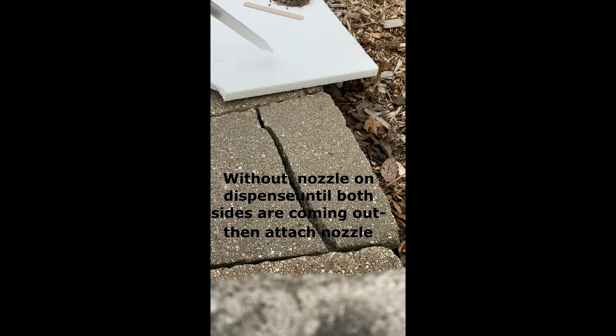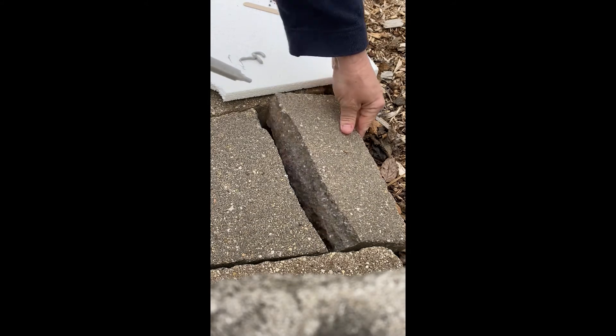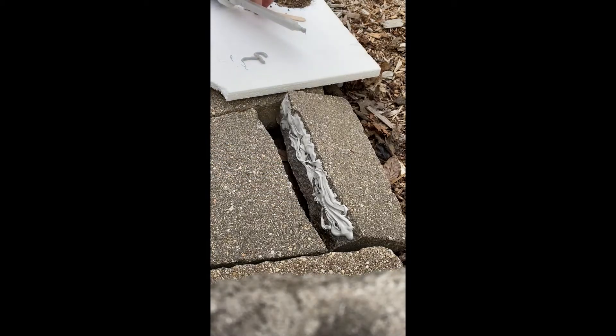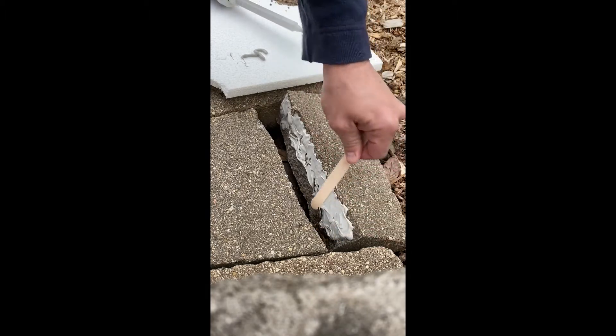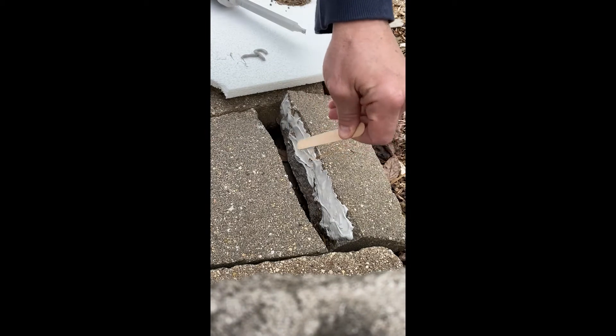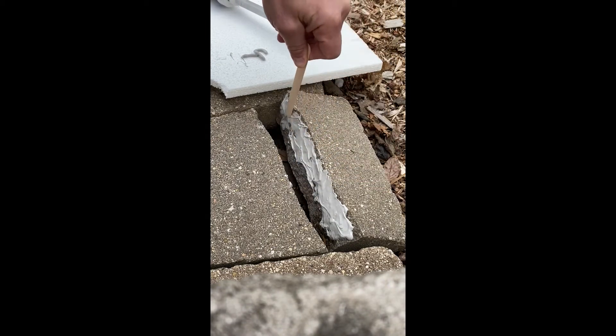Dispense about a couple inches. Then lay a bead. Once you've got enough material on your stone, spread it out. Make it as thin as you can on the top because you're going to pinch from the top down so you don't have any excess on the face of your stone.